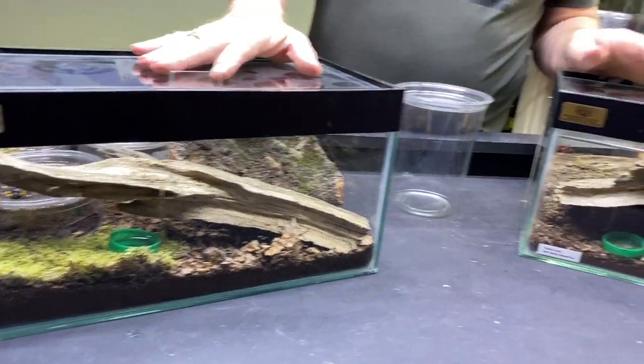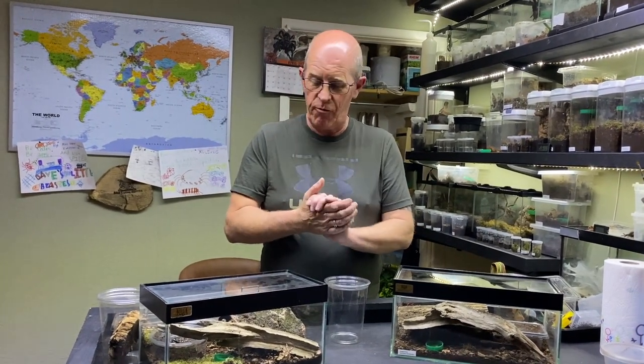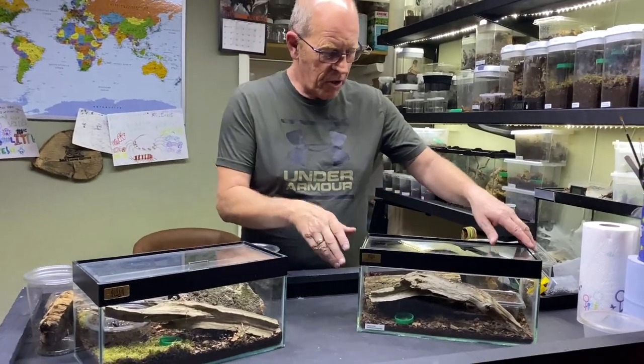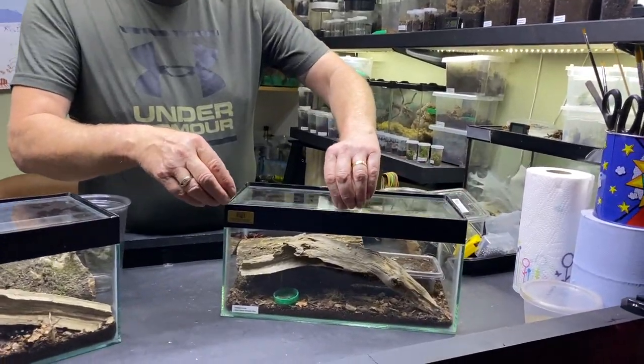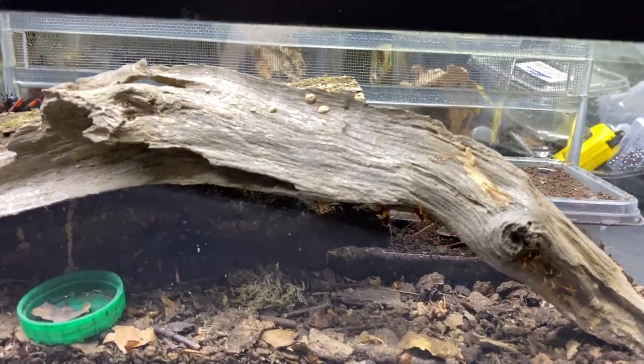Now, don't forget - if you keep these, when you do clean them out you want to keep all of this substrate, work your way through it, pull all the eggs out, and then incubate the eggs yourself. I'll show you why very soon. Moving over to the horridas - this is the giant spiny assassin bug, this is the largest assassin bug.